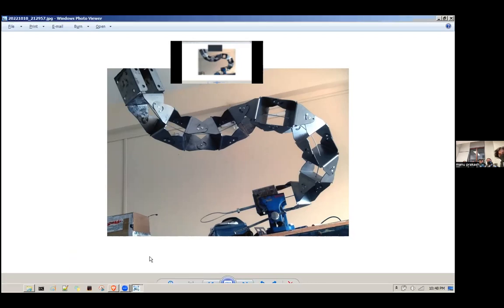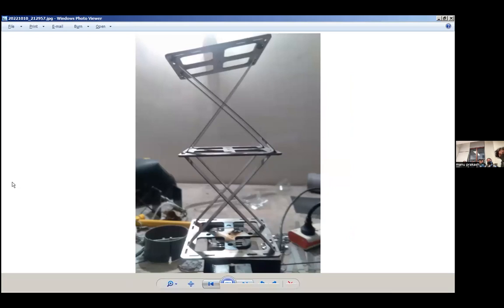Here's another structure — a flexure bistable joint with no hinge, using metal strips. I was trying to create the same structure as the laptop stand using flexures — no hinges — exploiting compliance. I couldn't make it work very well, but I learned a lot of these concepts from the previous Frugal Science class.